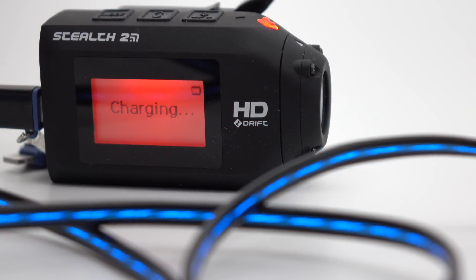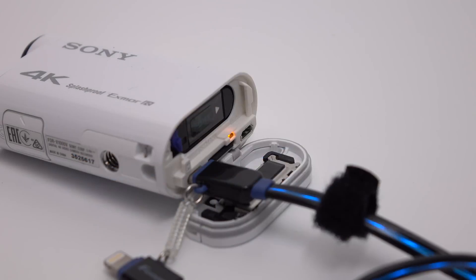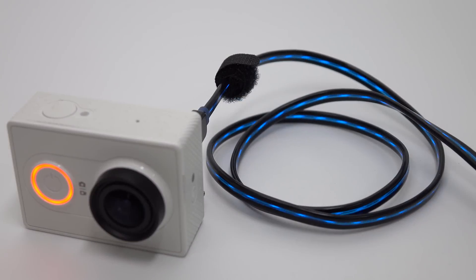You see, a lot of devices will tell you whether they're charging by having a flashing light, a display, or something like that — but there are all different kinds of standards. Some will have a light that goes out when it's charged. Some will have a light that comes on when it's charged. Some will have a light that changes colour when it's charged. Without memorizing all your different devices, you're never too sure whether they're fully charged or not.